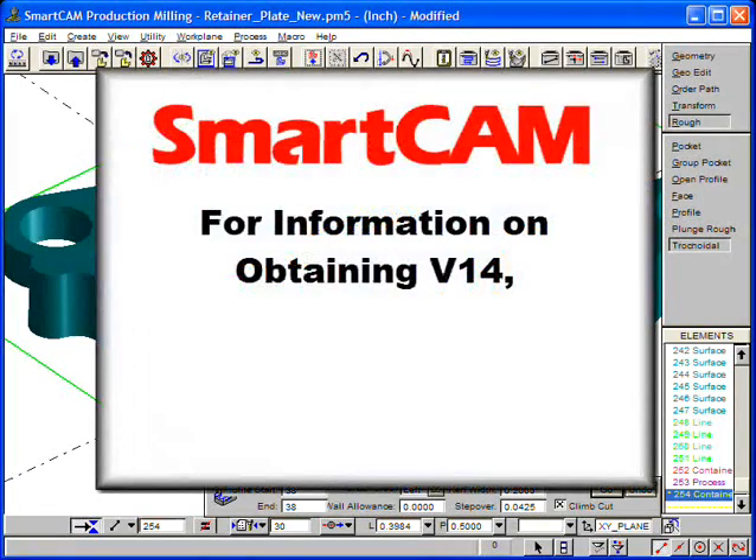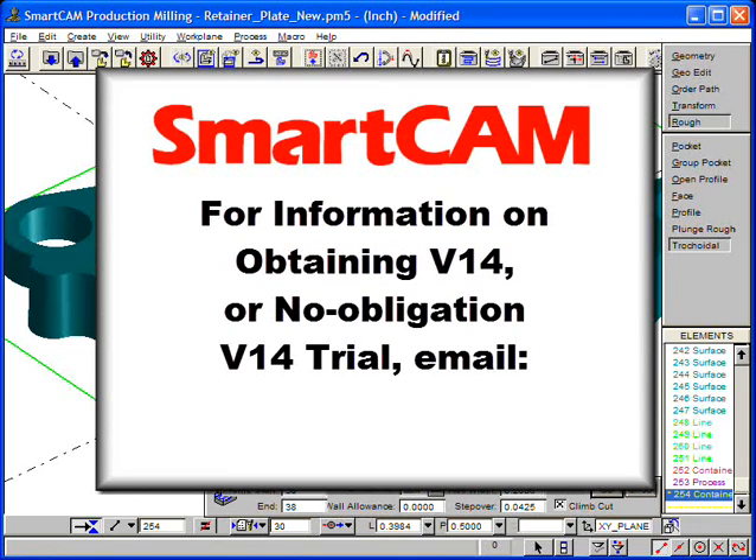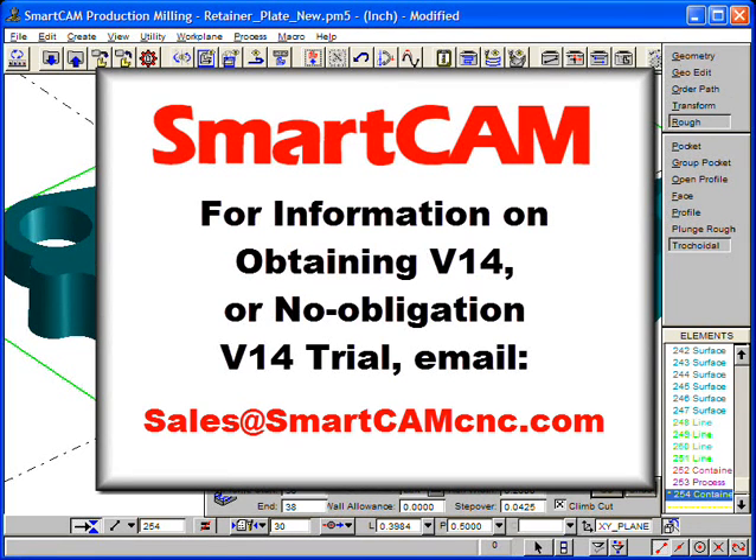If you would like more information on obtaining version 14 or to receive a no-obligation trial, please email us at sales@SmartCamCNC.com.